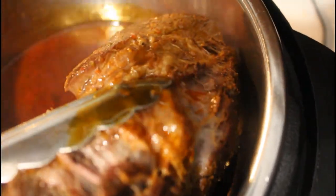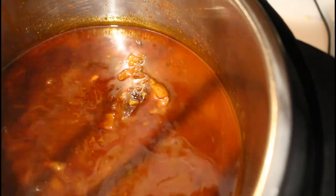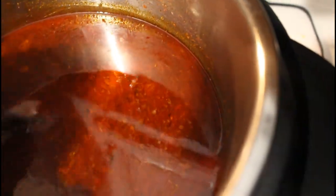Here we are after an hour. You can see it's tender but just not quite falling apart, so we're gonna let it go for another 40 minutes and I think it'll be perfect. Look how rich that broth is — and that fat cap on top, we're gonna need that. We'll see why in a little bit.